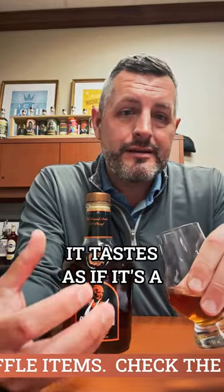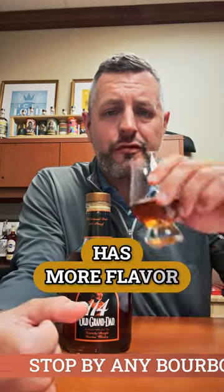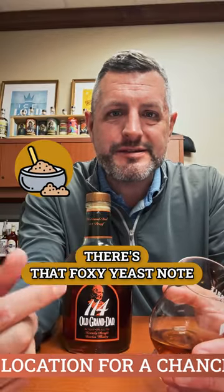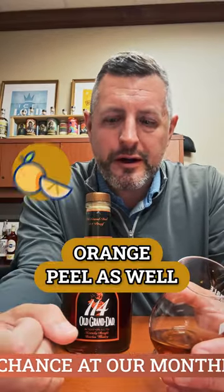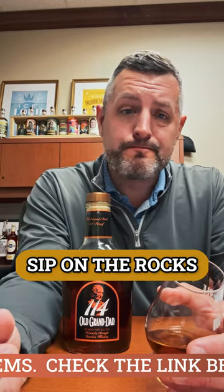Even though it doesn't have an age statement, it tastes as if it's a six, seven, eight, or nine year old whiskey. It just has the proof, it has more flavor — rich, creamy, easy to drink. There's that foxy yeast note, and you get a little bit of orange peel as well. It would make a great cocktail or old fashioned because of the proof, but sip it neat or on the rocks — just a great whiskey.